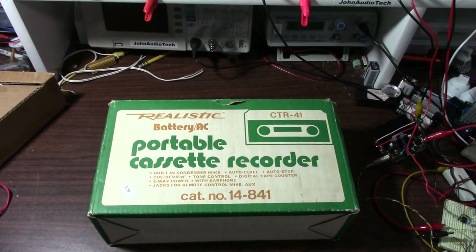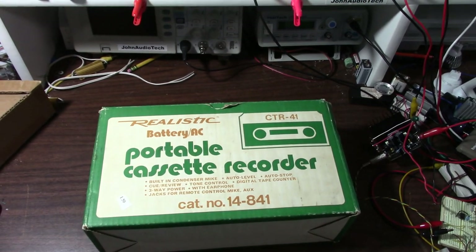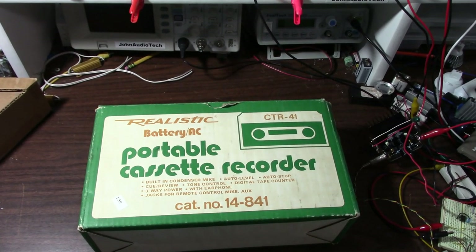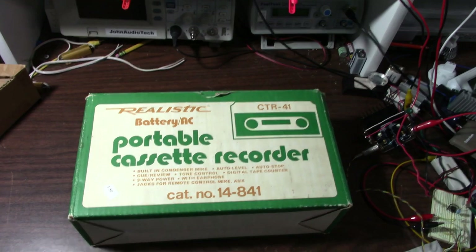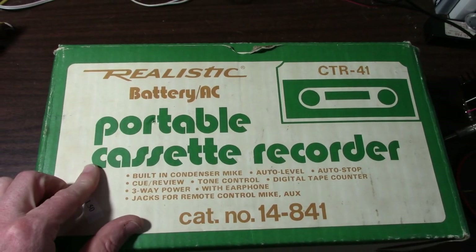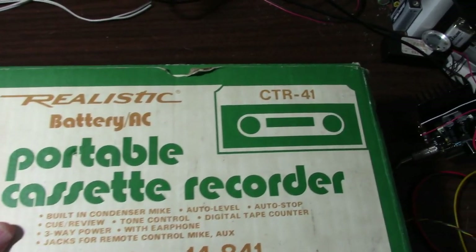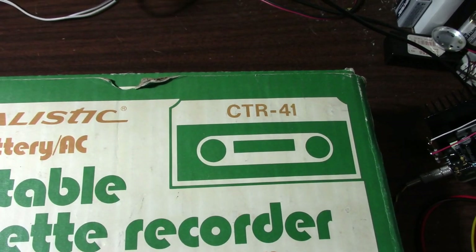Greetings everyone! Today on the bench I have a box to take a look at. I have a couple more of those amplifiers to review, but we'll take a little break and look at this realistic portable cassette recorder. Of course, realistic being a Radio Shack brand — the CTR-41.